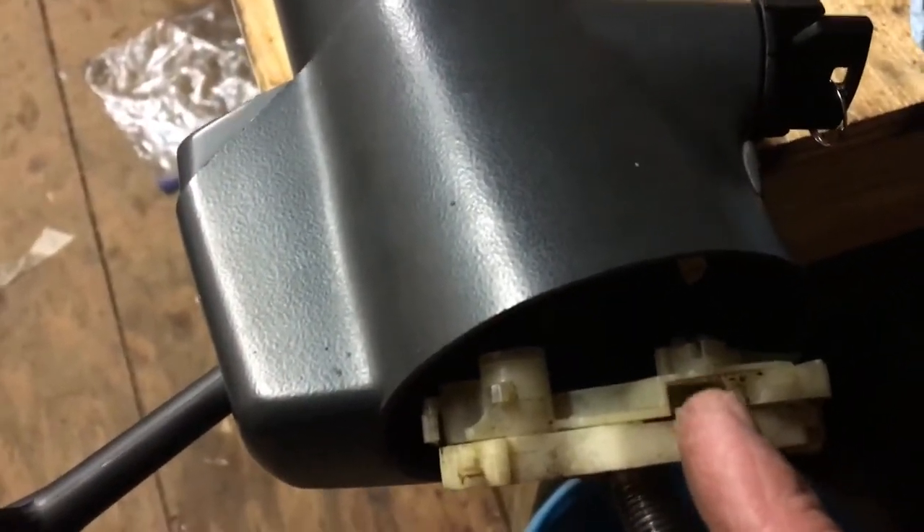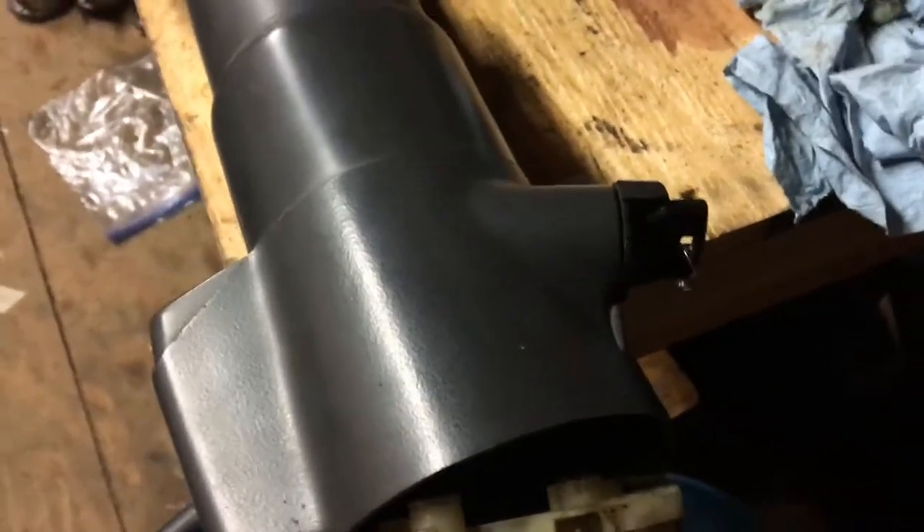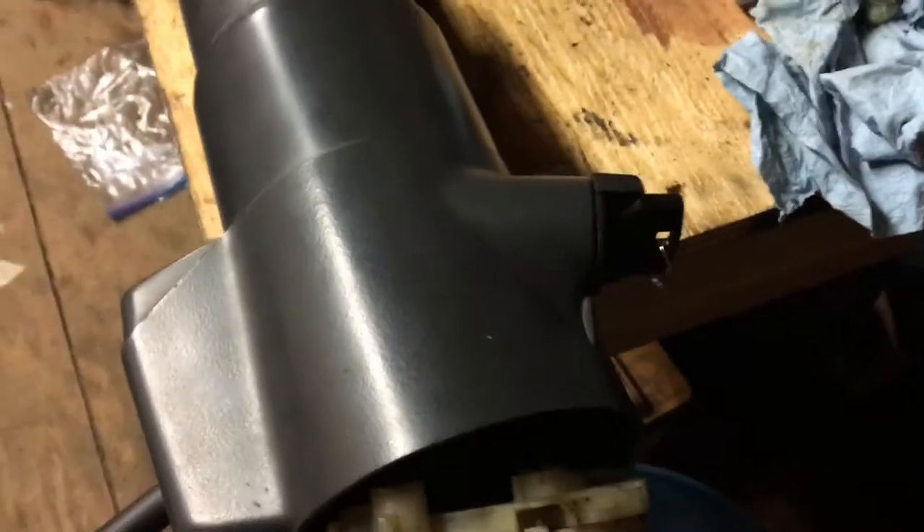To get the lock cylinder out, there's a video on YouTube — I don't have any lights in here to show you — but there's a little tab on the lock cylinder somewhere right in here. You take a very small, thin blade screwdriver, push in on that tab, and the lock cylinder will pull out this way. That tab releases it. It's a little gray tab. There's another video on YouTube that shows you how to do that, and that's how I found it.